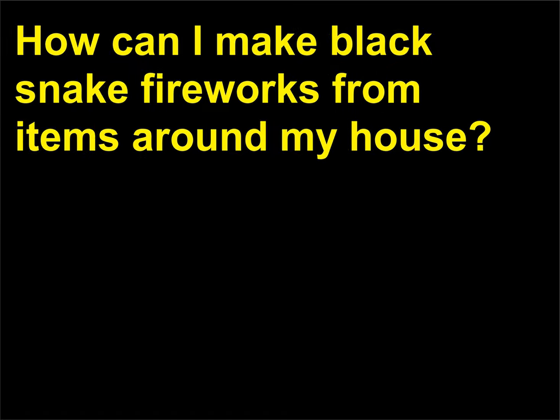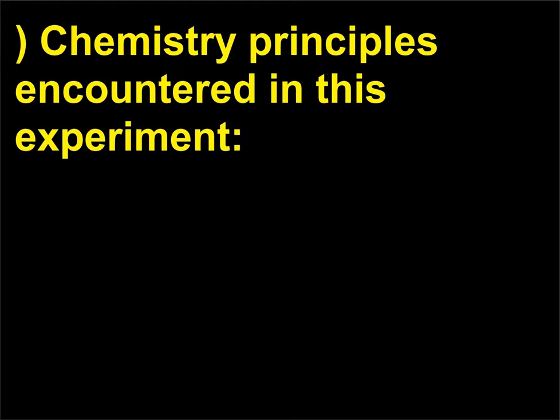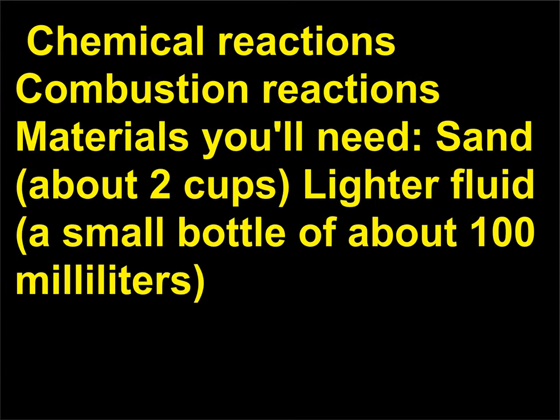How can I make black snake fireworks from items around my house? This experiment involves fire and flammable materials, so adult supervision is required. Also, check your local laws before attempting this experiment. Chemistry principles: chemical reactions, combustion reactions. Materials you'll need: sand (about 2 cups), lighter fluid (a small bottle of about 100 milliliters), baking soda (1 tablespoon), sugar (4 tablespoons).